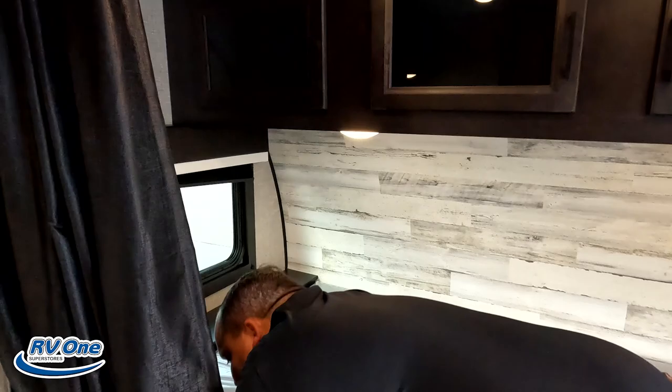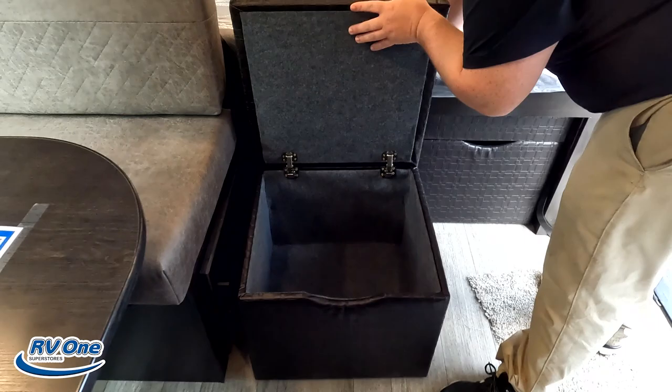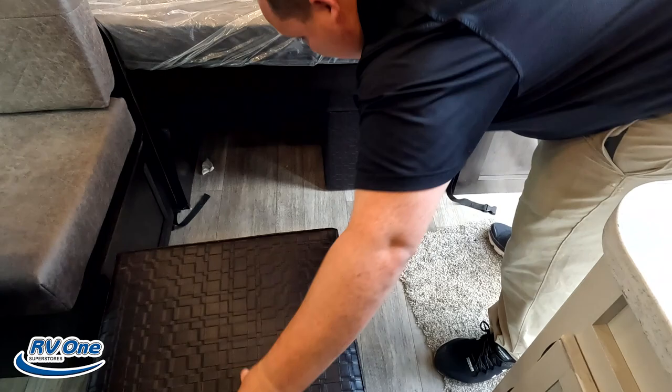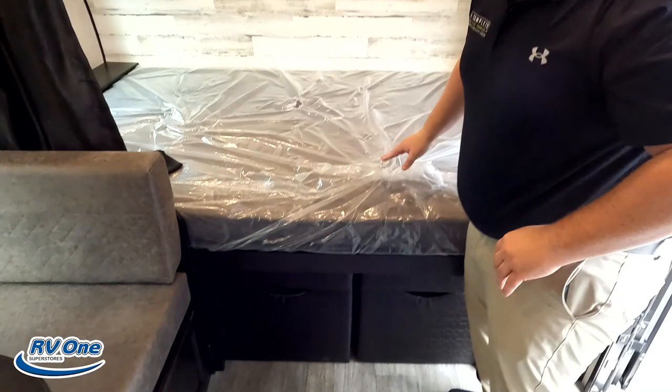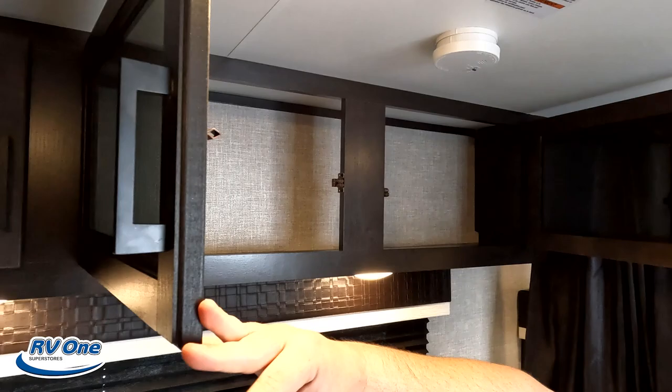Let's see if there's storage underneath the bed — and there actually is some under there. There's also a power fan up top, which is super nice for a travel trailer like this, since a lot of times people are going to places without AC. And there's storage above as well.